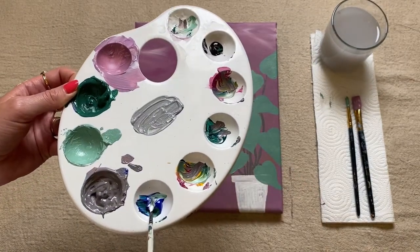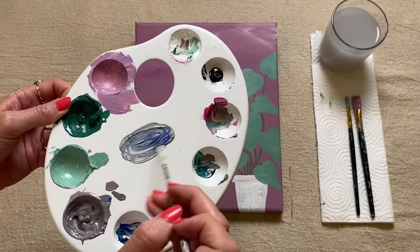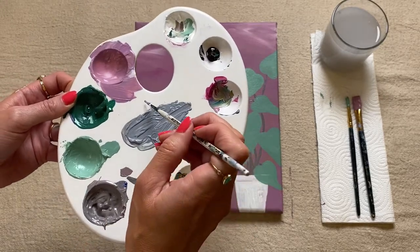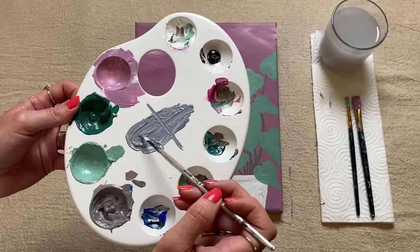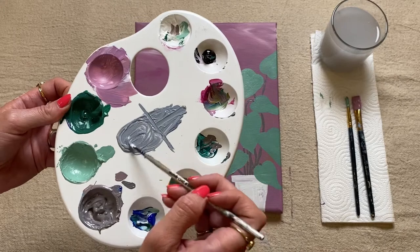And then to this I'm just going to add some blue and give it another mix. What I'm then going to do is just split this color in half — I've drawn a line down it because I want one half to be slightly lighter and the other half to be slightly darker.